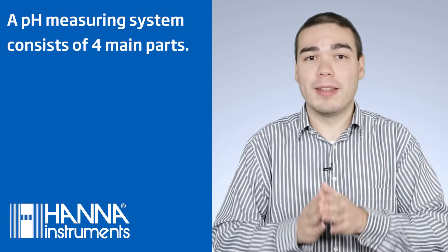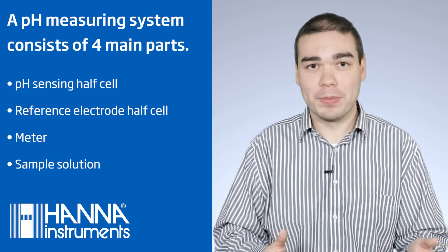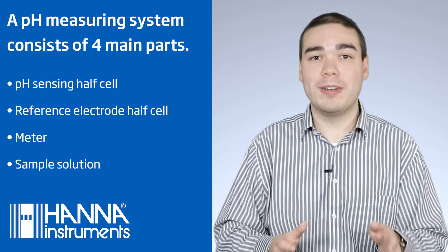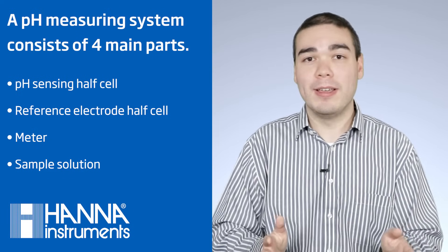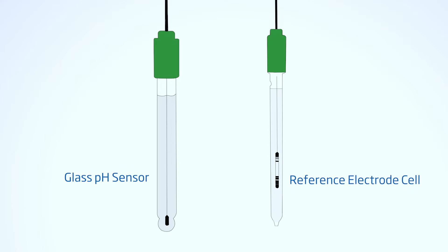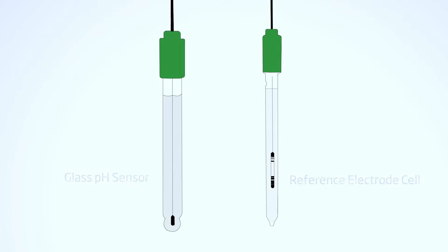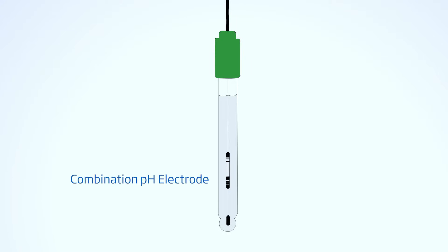A pH measuring system consists of four main parts: a pH sensing half cell, a reference electrode half cell, a special meter to display your pH value, and your sample solution. Together, these form an electrochemical circuit that measures and displays the pH of your sample. Every pH meter has an electrode or probe. Until the 1970s, it was common practice to offer two half cells separately — a glass pH sensor and a reference electrode cell. Today, it is more common to use a single combined electrode that has both sensing and reference components.